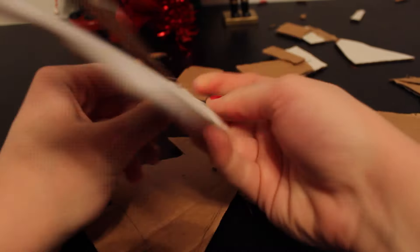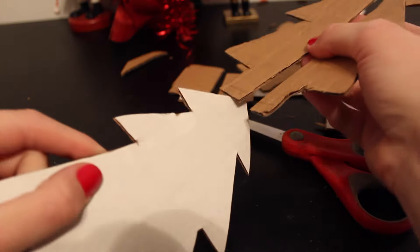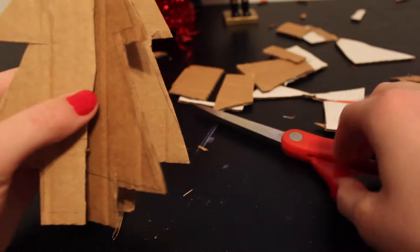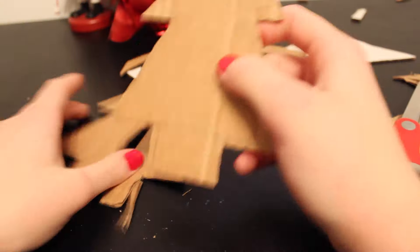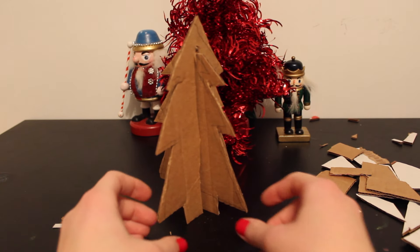After you do that, take one of the trees — it doesn't matter which one — and cut a slit up the center of it. Don't go all the way to the top because then you'll just have a tree in half and that does not work. Then take the other tree and you can either cut a slit in the top, or what I tried — which actually ended up working very well — is I took the top part and cut it off. You'll be able to see this in the next clip and I think it turned out really cute.